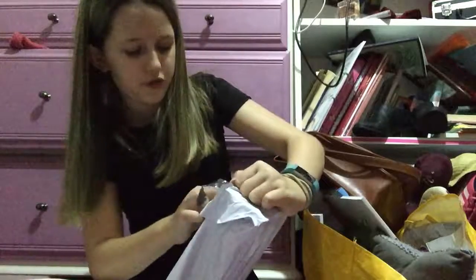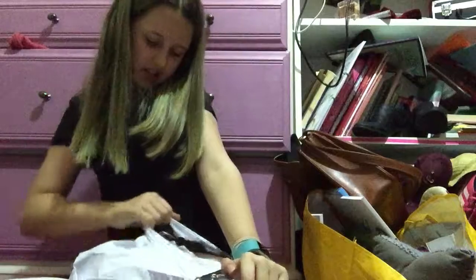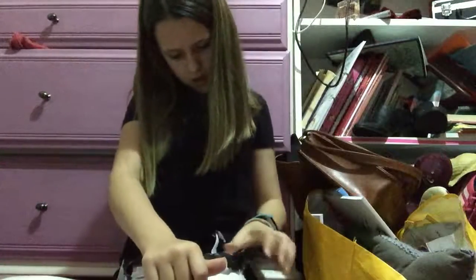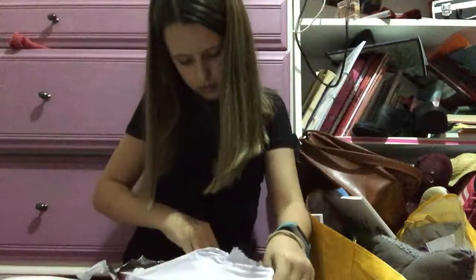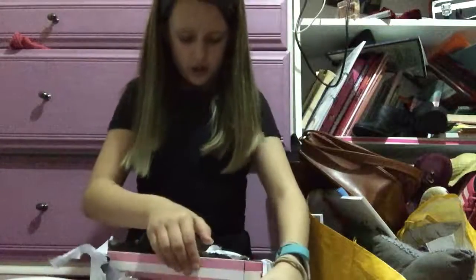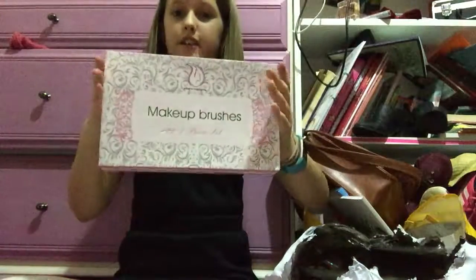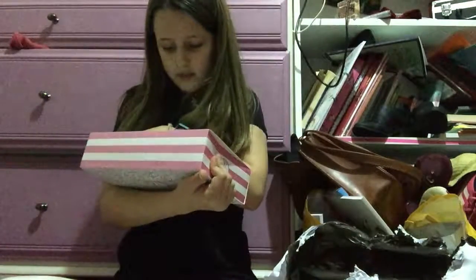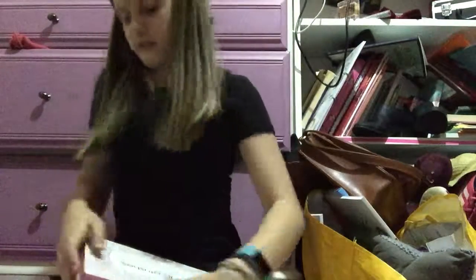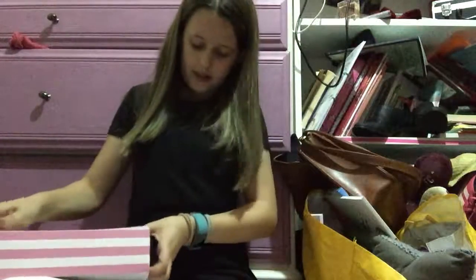I can open this — I'm trying not to use scissors because I despise them. It says 32 plus one piece set. So look at this packaging, guys — these are starch makers.